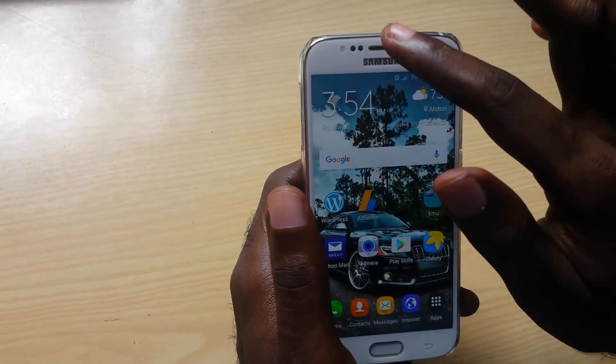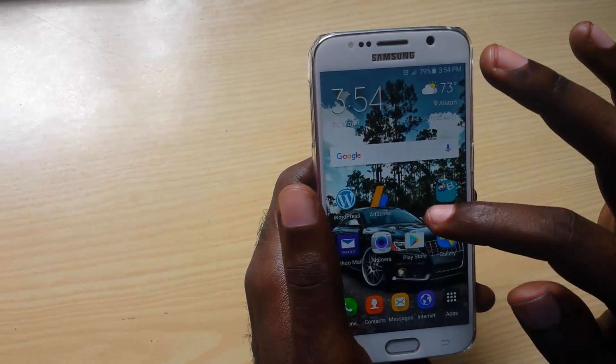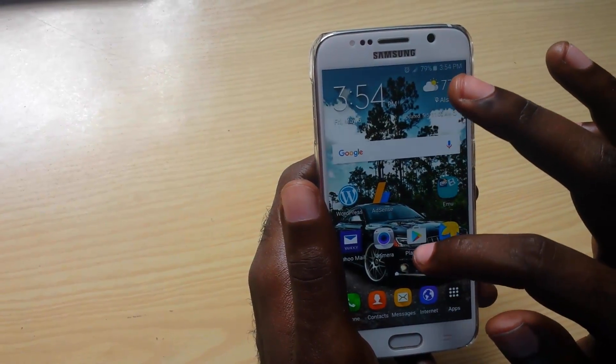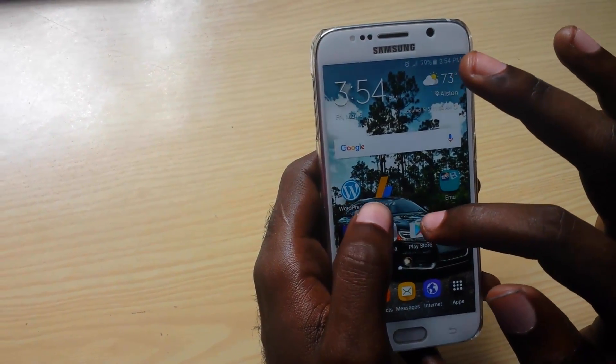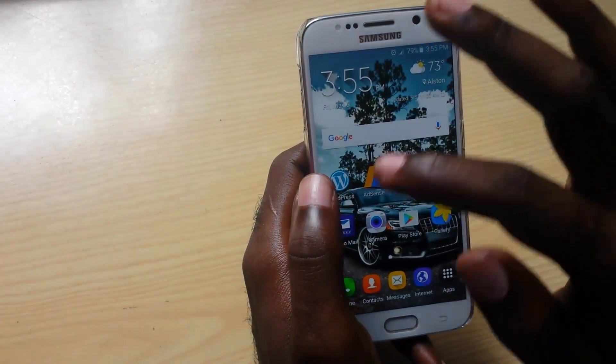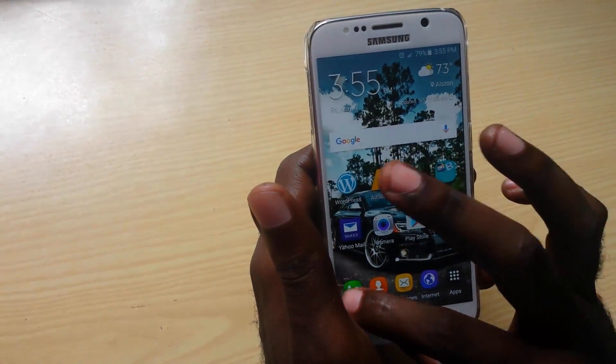When this happens, if you try to swipe from the top you're going to realize that it's going to be inconsistent — sometimes it works, sometimes it doesn't. Also when you go into apps like texting, you can't text properly because it will sometimes type and other times it won't. So it's a general issue with sensitivity with your touch screen.